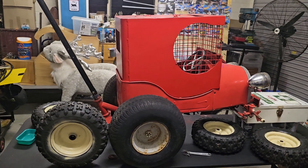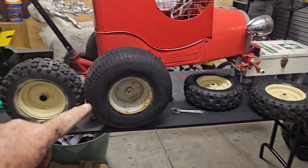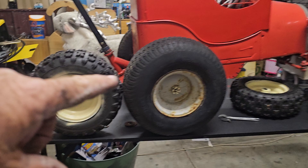Hey guys, Choppers Rule One here. I've been working on the cat rod — these are actually the front wheels off a rod-on lawnmower. As you can see the size difference, that's the original one off the back wheel.